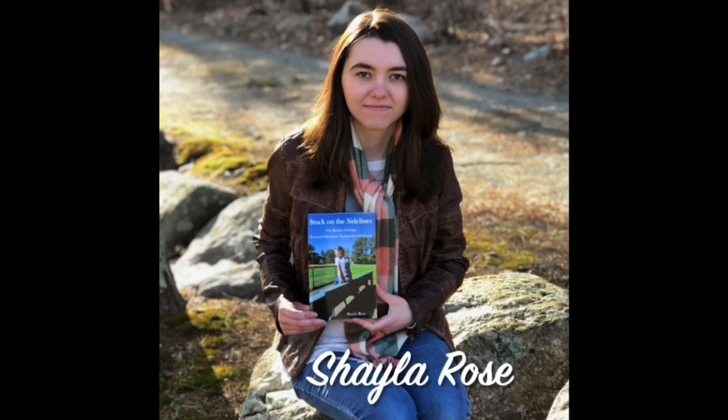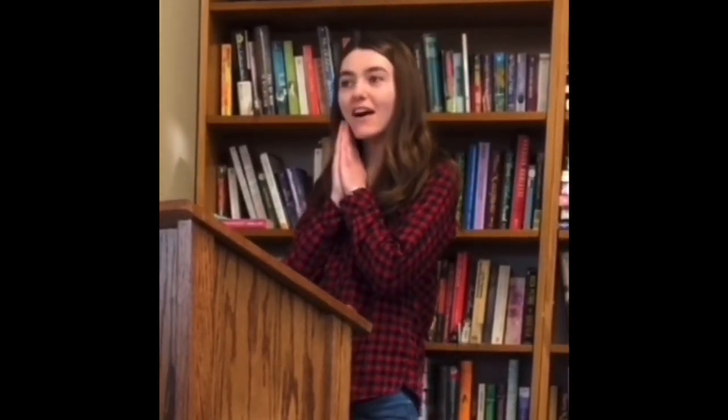I'm the author of the book Stuck on the Sidelines and I'm on a God-led mission to help educate others about the realness of invisible illness. I'm a POTS warrior with a heart for helping others. Join me as I break down the barriers and blaze the trail towards awareness, understanding, and hope.